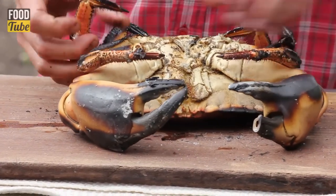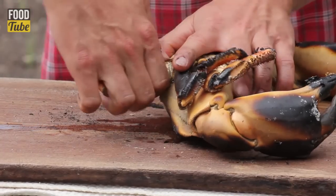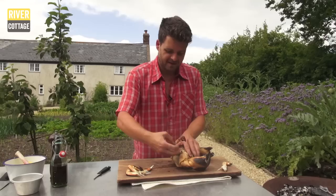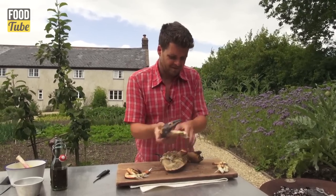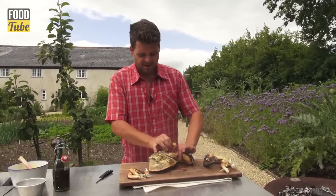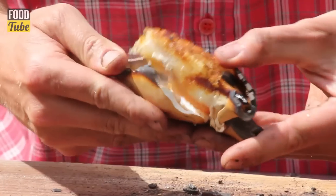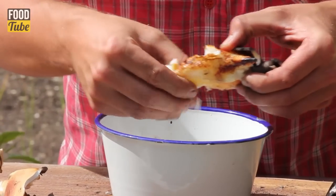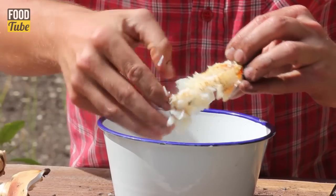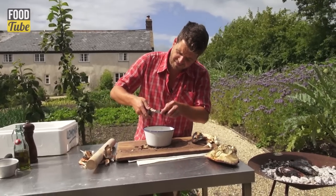Start by removing the legs — just pull them out on the angle like that and put them on the side. Then the claws as well, put them all to one side. Cracking the claws open, we've got a delicious, quite intense meat that's been smoked on the barbecue. Pull that out using your hands — it's one of my favourite parts. In the joints here as well, there's plenty of meat that you can get out.